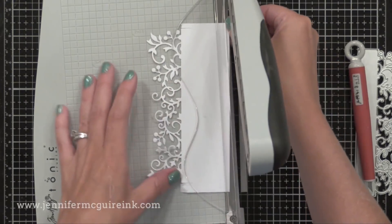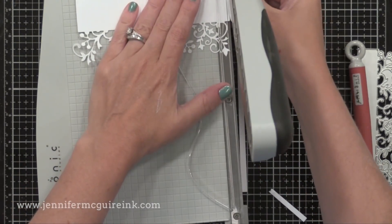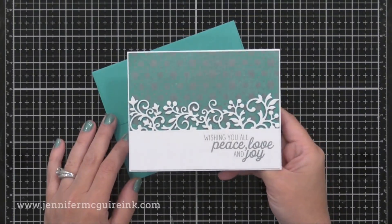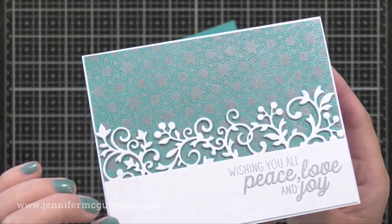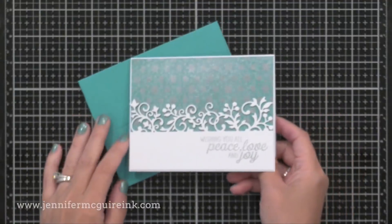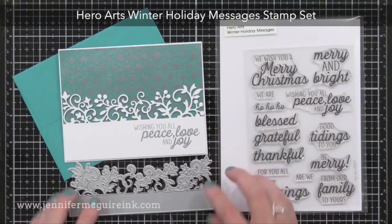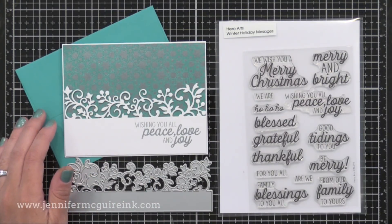I'm using my Tim Holtz trimmer — people always ask about it, and it's my current favorite. It's a great smaller-sized trimmer that cuts beautifully. I trimmed my background down and added everything onto a card. I added the sentiment with silver embossing powder — look at that detail. The silvers match really nicely. The sentiment is from the Hero Arts Winter Messages stamp set, which I think I'll use often — there are many messages for Christmas, but many you can use throughout the year too. I'm a big fan of the word 'blessed' and was glad to see it included in the set.